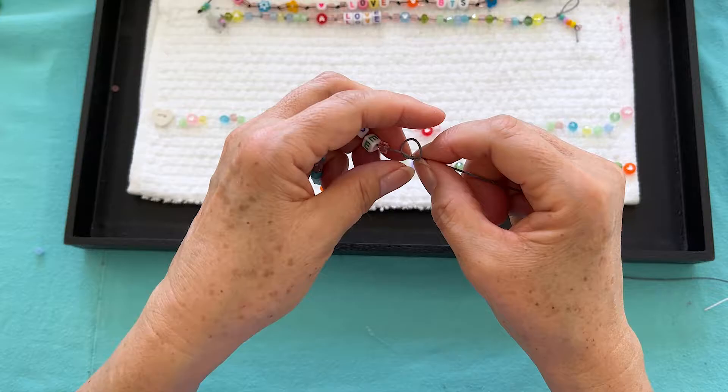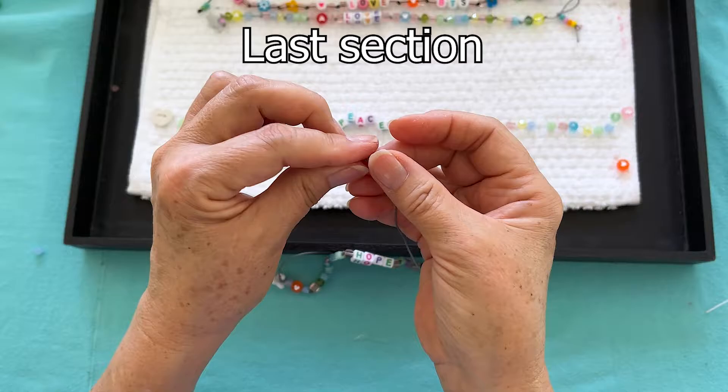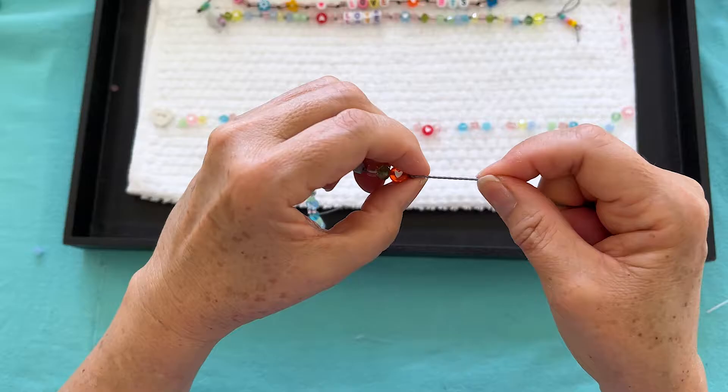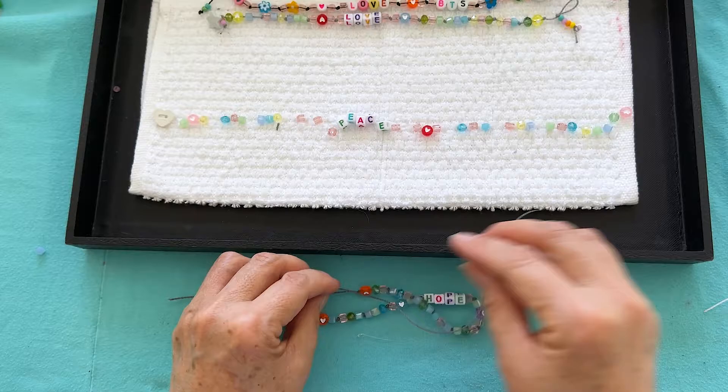We're going to continue stringing until we get to the end, and then I'll show you how to finish off the anklet. I'm on my last section — I'm going to give it my last overhand knot, bring it all the way down, tighten it up, and now we have our bracelet almost done.